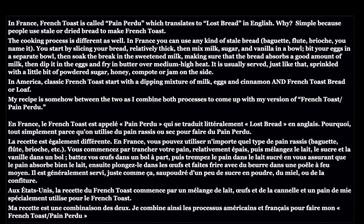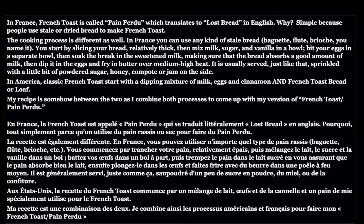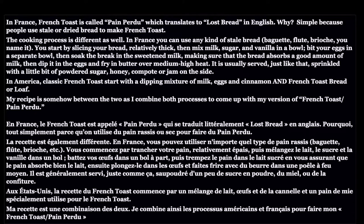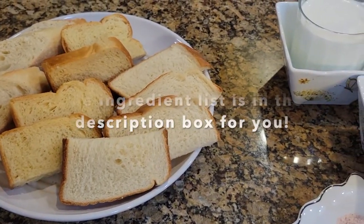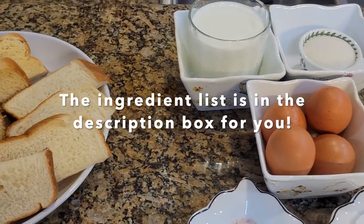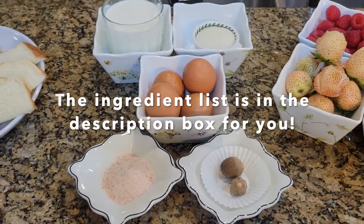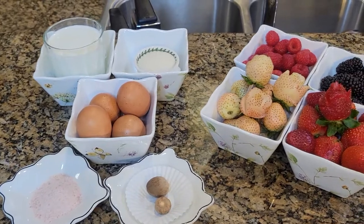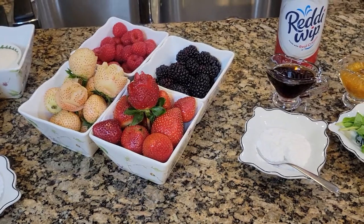Before we start making our French toast, just know that how you season the mixture is what gives your French toast a distinctive flavor, so be creative with your mixture. Here is an overview of all the ingredients we are going to use. I'll have clips of the product on the screen for you, and I will also explain in detail how I'm going to use each of these ingredients. So now let's get started.